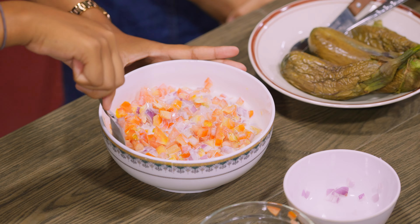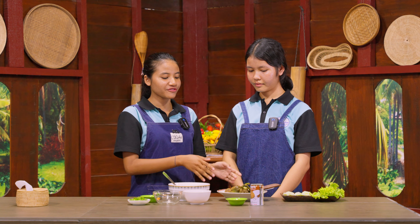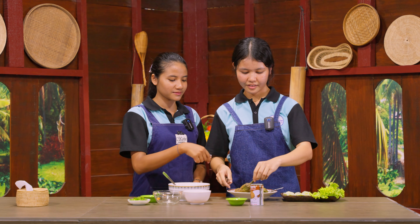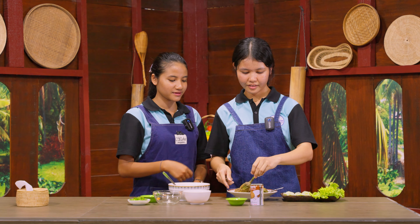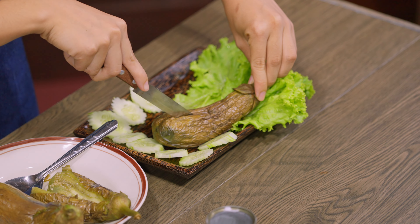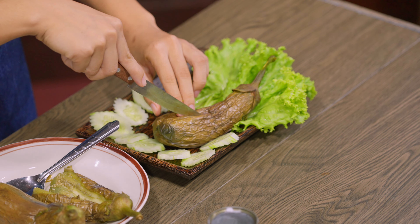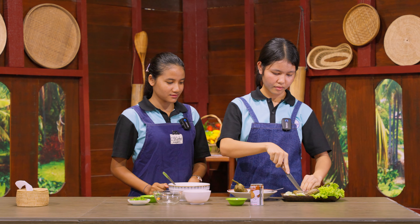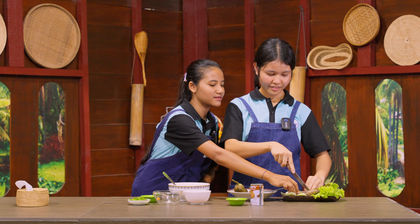After that, the boiled eggplants must be cut lengthwise. So can you help me to cut please? So cut and put it here? Make it a little bit wider.